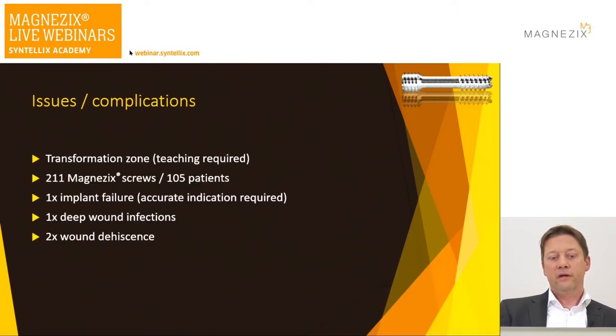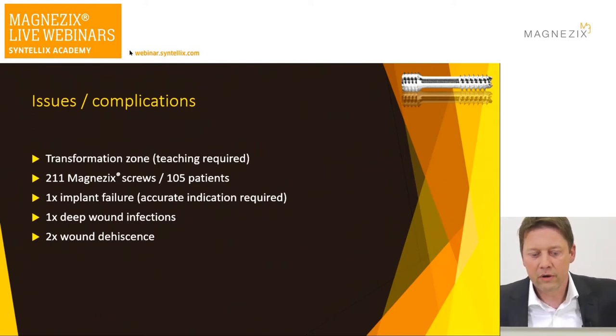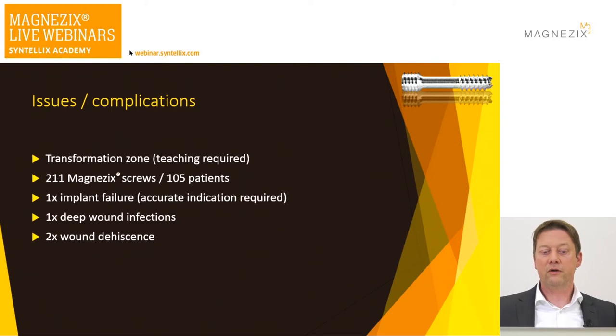The issues with the screw: you have this temporary transformation zone after two to three months, which fully disappears after six months. You need to do teaching — make the patient aware of those findings on the x-ray, and teach the radiology department. Otherwise you will get reports back saying there is loosening of the screw or abscess formation, which is not the case because the clinical signs of infection and swelling are not present.